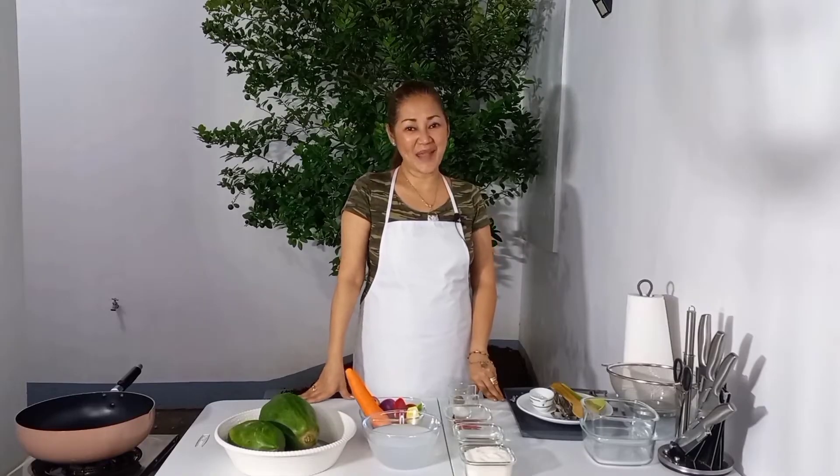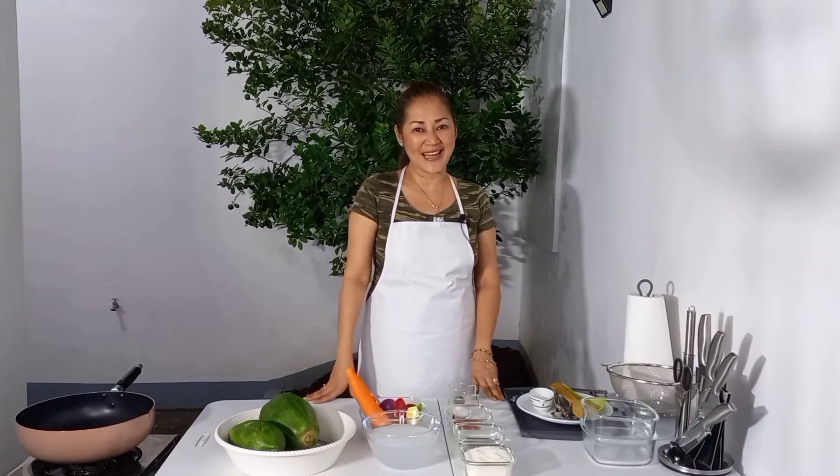Hello everyone, I'm Nadia, welcome to my YouTube channel. Today we're going to make homemade achara. Before I start, please don't forget to share, like, and subscribe, and kindly click the notification bell to be notified whenever I upload a video.